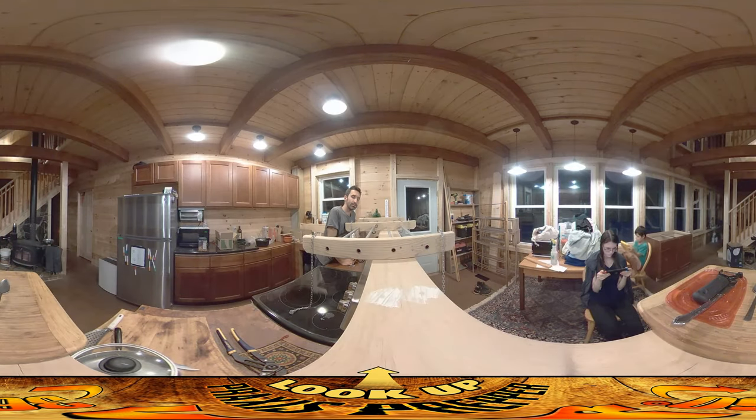Hey everybody, this is Praxis. It is Christmas Eve and I'm doing some last-minute work on the house. What I'm about to install is actually the first piece of the house that was built before this house — before the forest was even cleared.